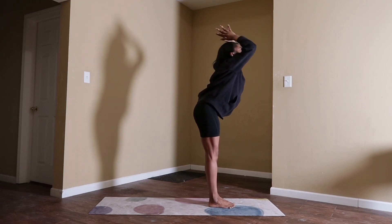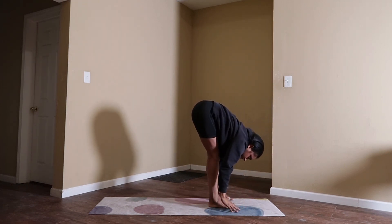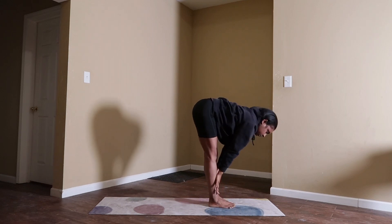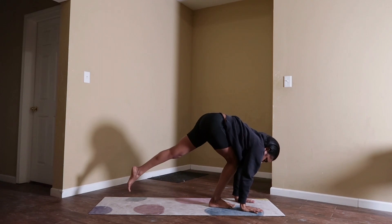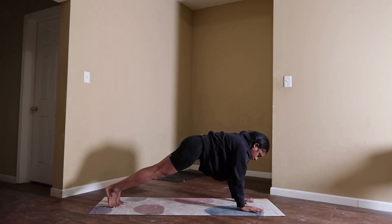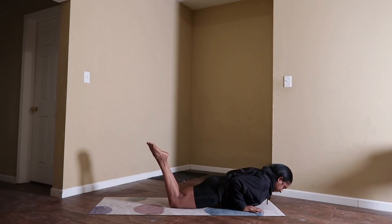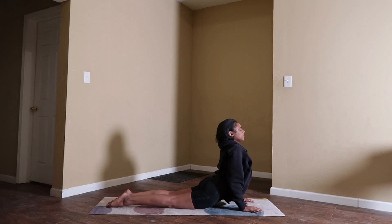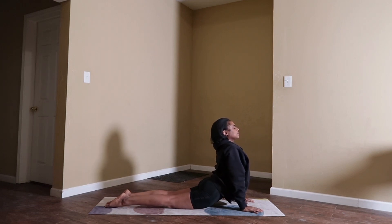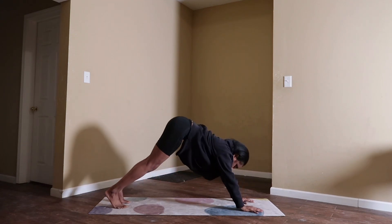Exhale, forward fold — hinge forward, stack your hips over your heels. Inhale, halfway lift — reset. Exhale, chaturanga dandasana. This is how it looks with your knees coming down — completely your option, whichever way you'd like to take it, this is just a lower impact variation. Inhale, upward facing dog or cobra with your knees down. Exhale, downward facing dog.